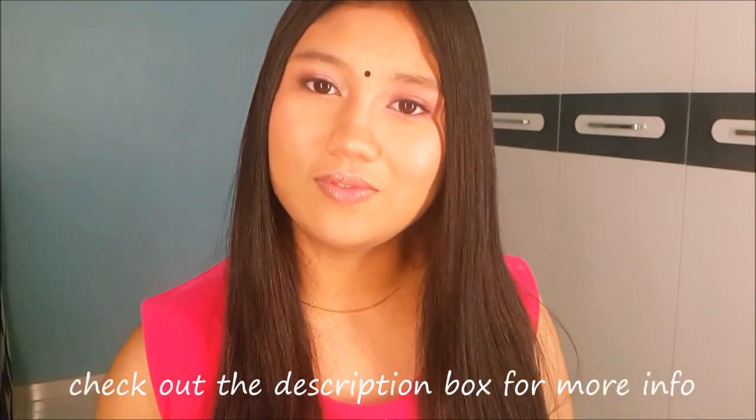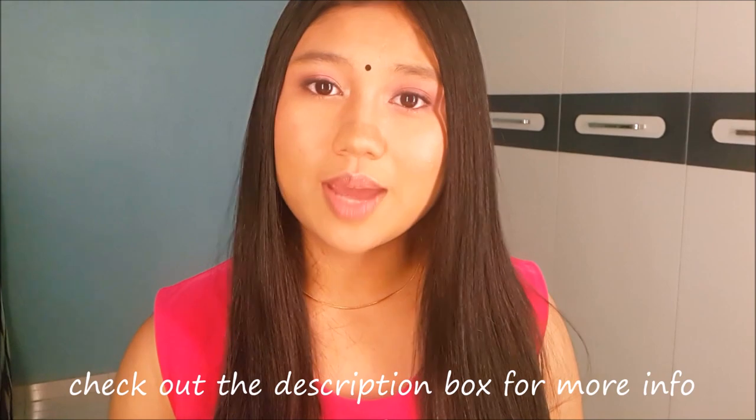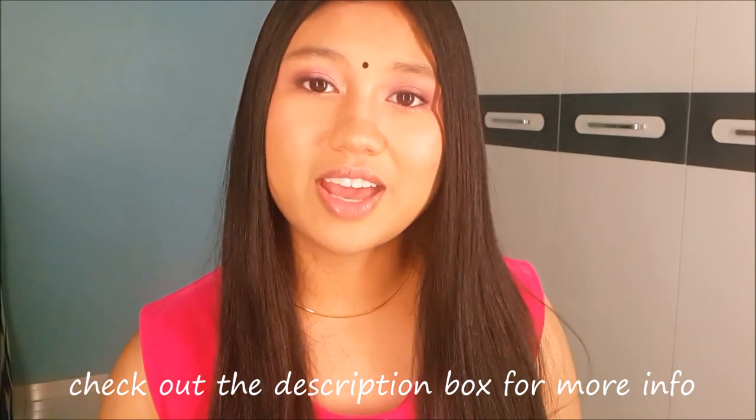I hope you guys enjoyed this video. Don't forget to subscribe to my channel to watch my upcoming videos. Give this video a like if you like it and comment down below what future video you would like to see. If you want to know how I recreate this look, just keep watching.